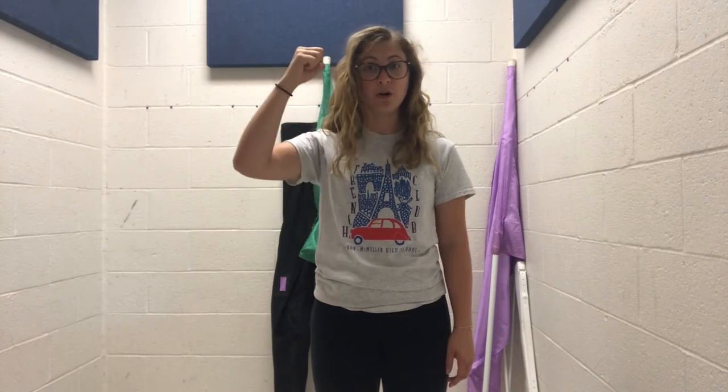So starting out, this is what it should sound like: do, re, mi, fa, sol, la, ti, do.